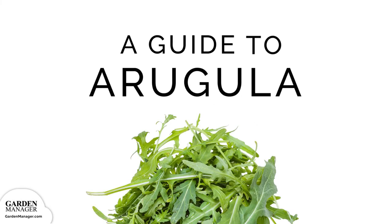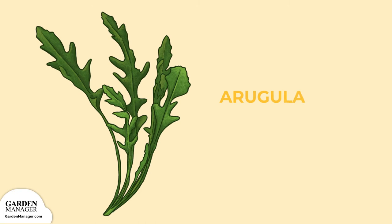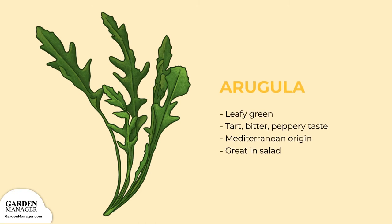A Guide to Growing Arugula. Also commonly known as rocket (English), roquette (French), or rucola (Italian), arugula is a leafy green with a tart, bitter, peppery taste. It originated in the Mediterranean, but now it's enjoyed everywhere. It makes for a great salad green and is a yummy addition to many cooked dishes.